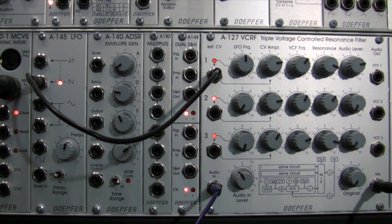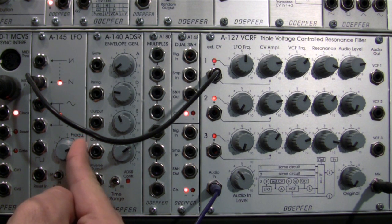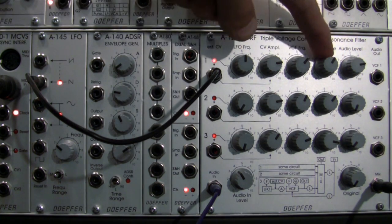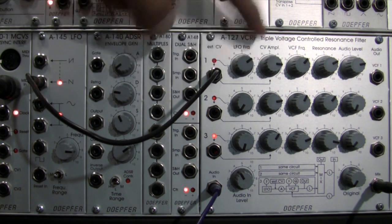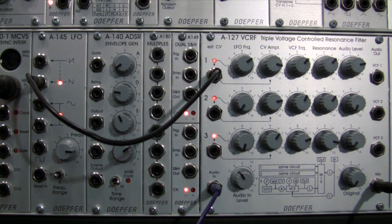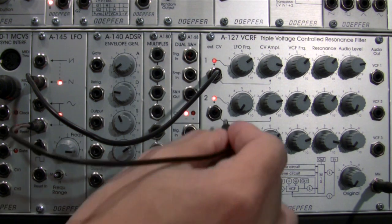Pretty nice. I'll change the frequency of my audio rate source going in. I'm not 100% happy with the resonance setting though, so I'm going to bring that down a little — almost a big crush type sound. Let's see if we can get a little more audio rate modulation. For my second audio source I'm going to bring that same LFO in but this time with a triangle wave and feed it into filter two.